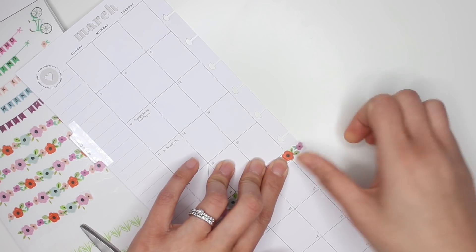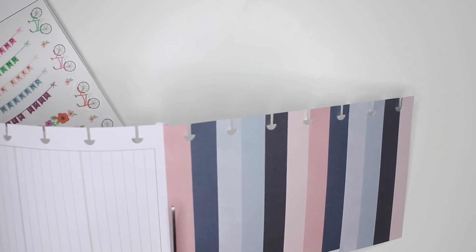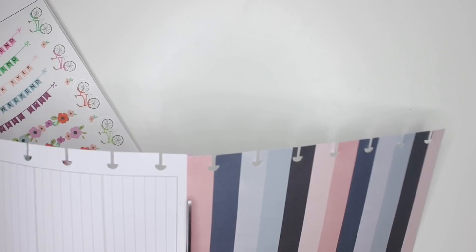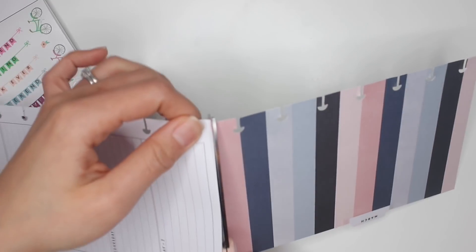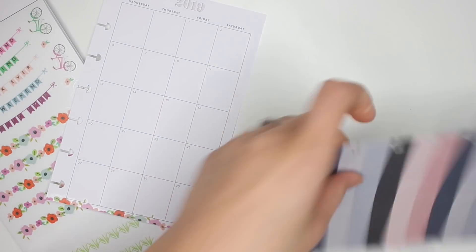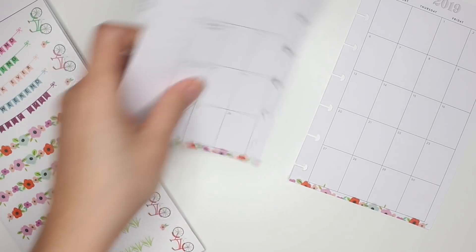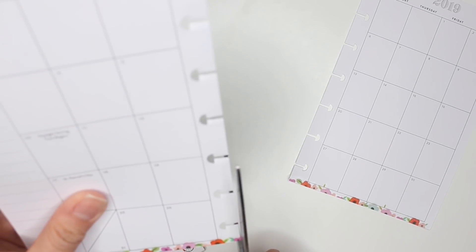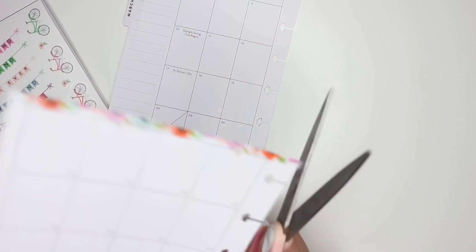I'm just sticking that down over both pages and then basically just cutting along the edge. I've used two stickers in this case because the border wasn't long enough. Cut right down the middle and you get this really cute little border of florals at the bottom.